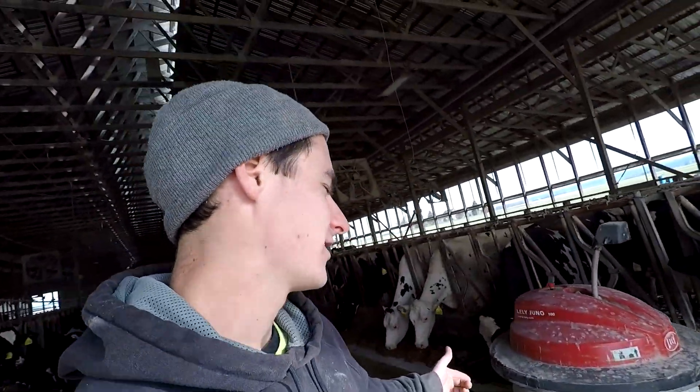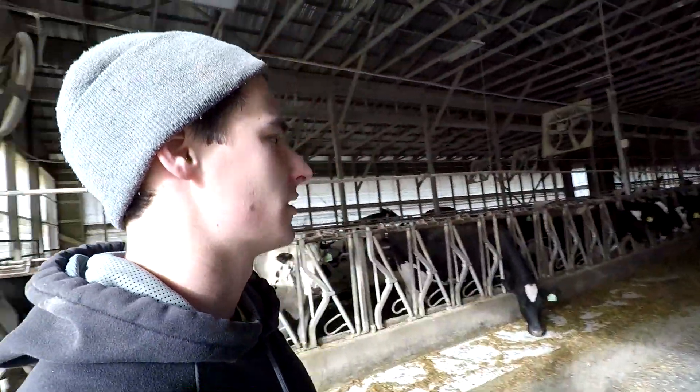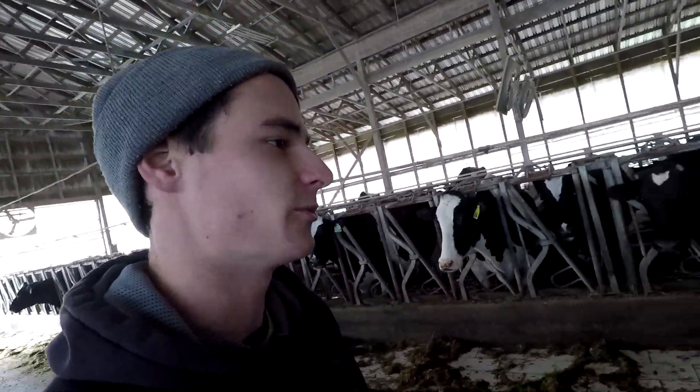This is one of those things — if you'd told me 10 years ago we were going to have one of these, I wouldn't have believed you. But we don't regret buying it; it's a really handy machine. Something we used to have to do every day — push the feed in — is now being done no matter what's happening, whether we're busy or during the night. It runs every hour keeping the feed up to the cows, and it's very important the cows can eat as much as they possibly want so they'll make as much milk as possible.